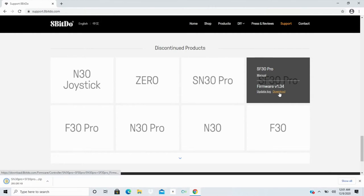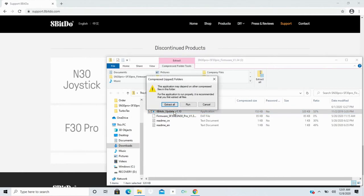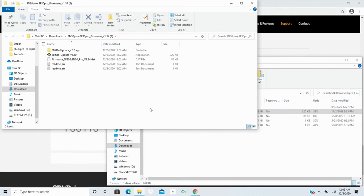It only takes a couple of seconds to download. Once it's downloaded, double-click to open it and look for the application file — it's the 8BitDo Update tool. Double-click it. It will say to extract all files: the application may depend on other compressed files, so it's recommended you extract all files first. So that's exactly what we'll do — click Extract All, then Extract. Now we're going to jump into the update application and double-click it.